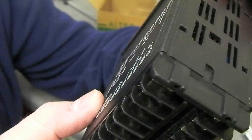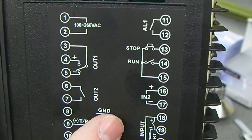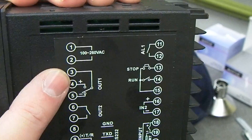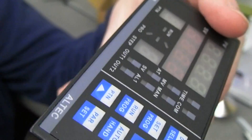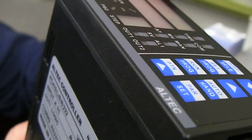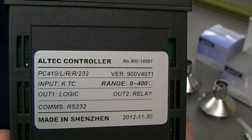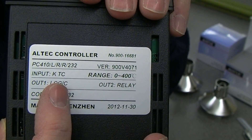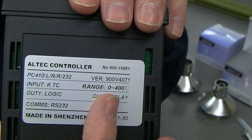I think this also has the usual Rex C100 style relay output — that's your usual relay output. But it also seems to have a solid state relay output as well, which is explained on this other side. It tells you what version it is, what type of thermocouple you can use, and the temperature range. I think it says output one is logic — so that's for switching your solid state relay — and output two is the more usual relay.